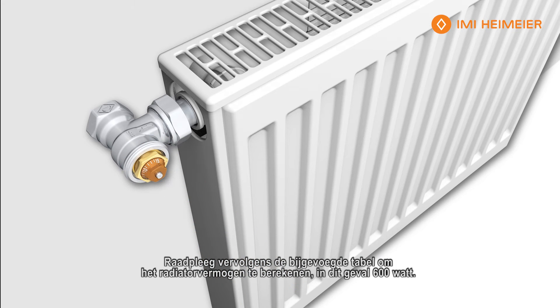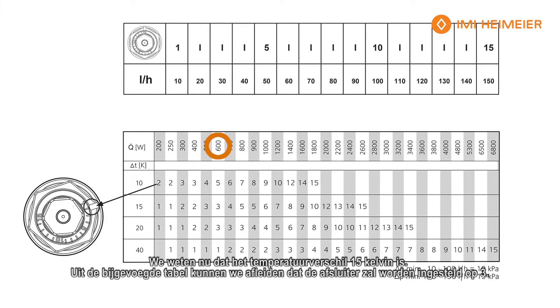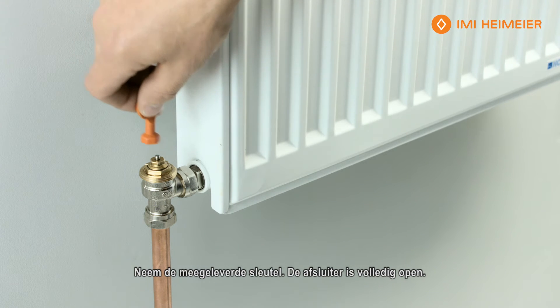Then we're going to go to our table, which is included, and calculate the size of the radiator, which we know is 600 watt output. We also know that our differential temperature is 15 Kelvin. Using the chart included, we can work out that we have a setting of three.